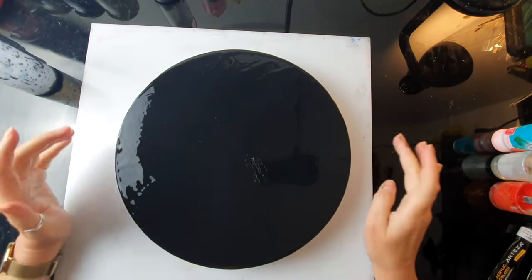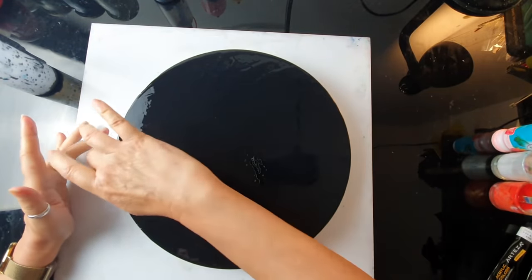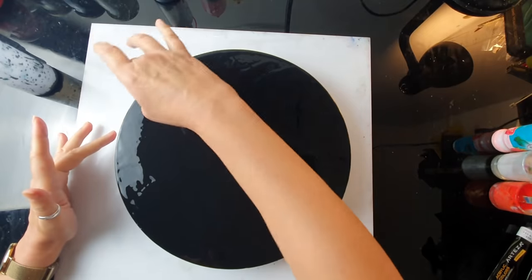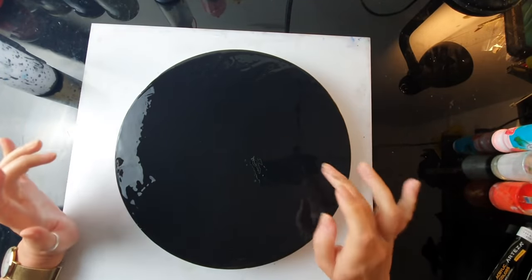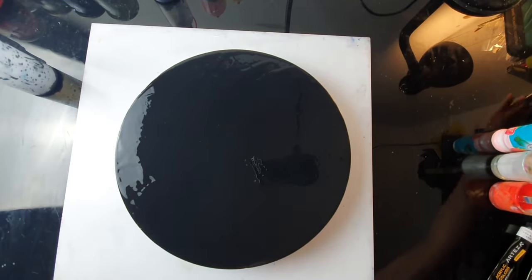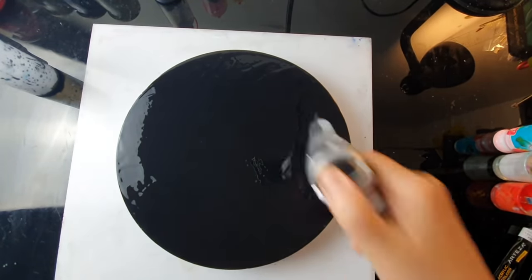I think it's all done — that's good. I'm very glad there are no drippings. Those of you who know me, especially from Instagram, you know I really don't like wasting paint and I do love experimenting. This fish — I've done a beta fish before, but I've never done this type of fish, so I'm quite excited. Let's torch the air bubbles.